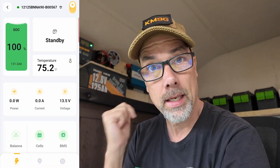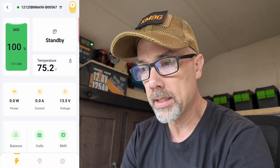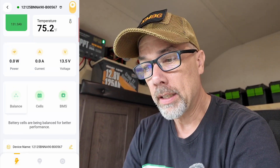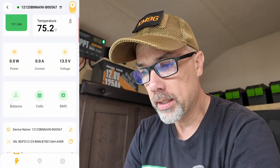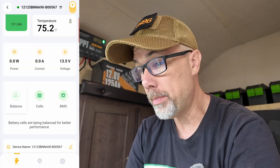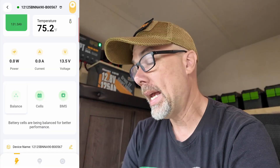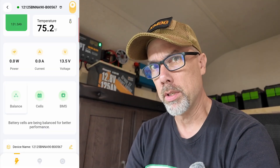Right now we're seeing zero watts in, zero current, and a voltage of 13.5. Number one: cloudy overcast day. Number two: fully charged battery. That's this big green fuel gauge here — 100% SOC, state of charge. I've had this thing doing a state of charge cycle for a couple of days now, and that leaves me at this balance stage where it tells me battery cells are being balanced for better performance.